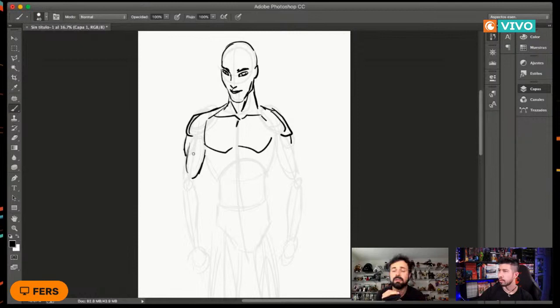Una vez que tienes tu dibujo a lápiz, lo haces con tintas y estilógrafos. Hay diferentes marcas de estilógrafos como Pigma Micron, y con esto le vas dando la forma. Mi segundo programa va a ser anatomía femenina, con tips específicos de cómo dibujar chicas, y mi tercer programa va a ser justamente el tema del entintado, así que no se lo vayan a perder.